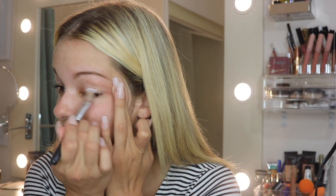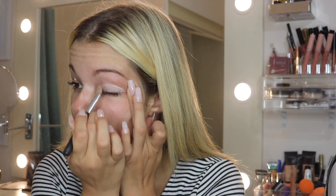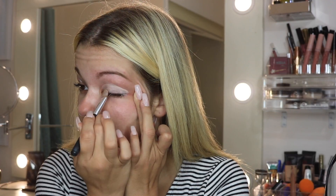Next I'm going to prime my eyes with the NYX White Eyeshadow Base — I have it in tan also, but I tend to use white because I feel like it makes colors show up more. I'm using a Bare Minerals concealer brush and just putting a little dab on each eye, wiping off the excess because less is more, and rubbing it into the eyelid to coat the whole lid.